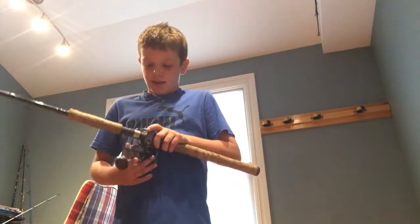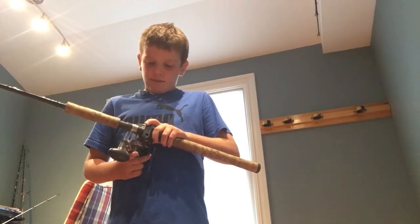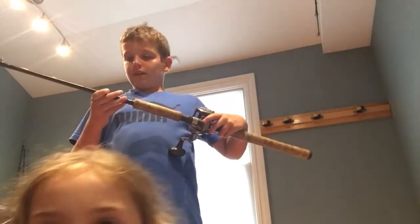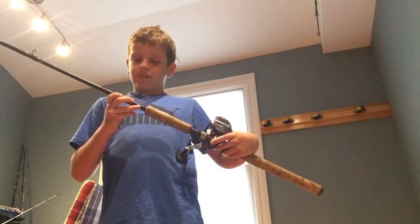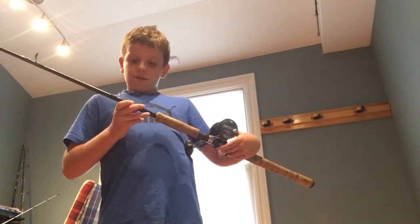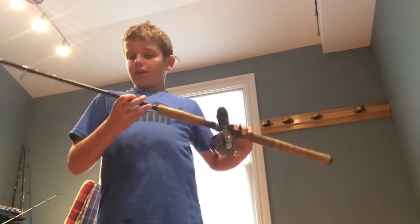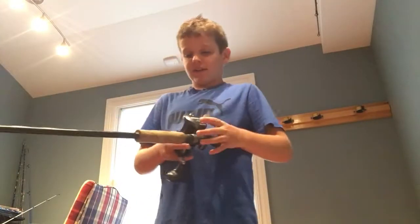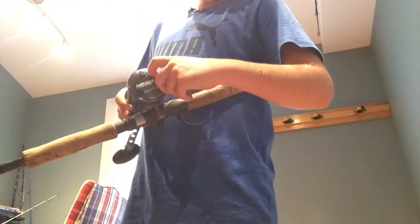It is an Avett Microcast MXL on a St. Floyd rod — seven foot two, fast action. This is my favorite because it's a microcast. It doesn't have a level line. You're able to control the magnetism with this little dial on the reel.